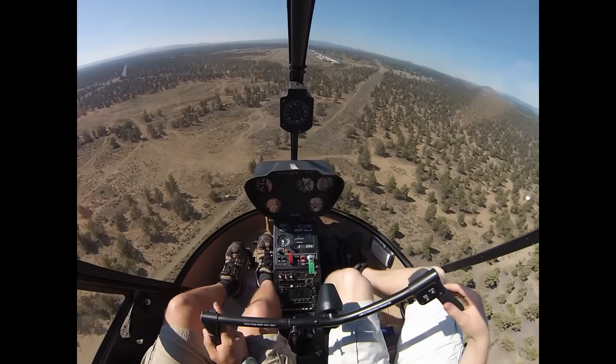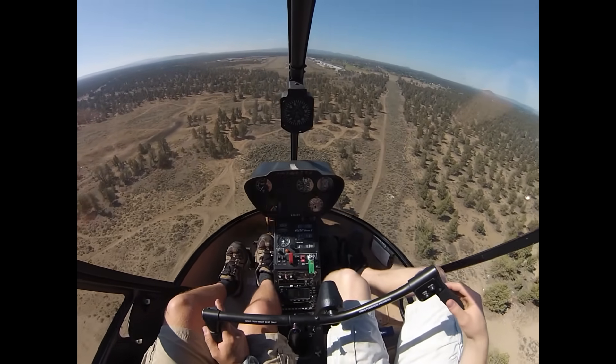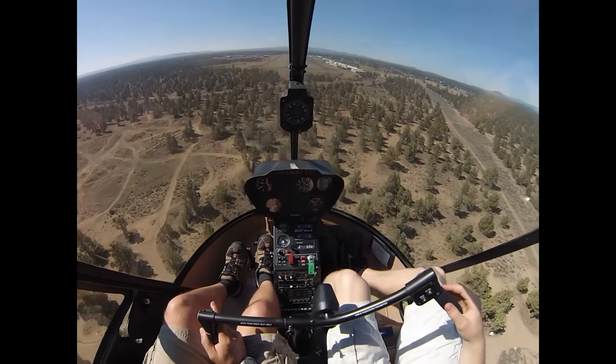Wind's still favoring the 1.6 approach. So we're just bleeding off the airspeed and altitude simultaneously, and I want to try and get it to a sort of a brisk walking pace, to a slow walking pace as we come over the actual spot.